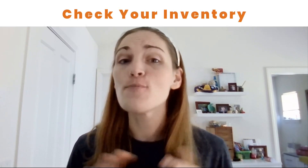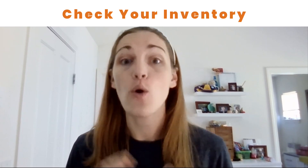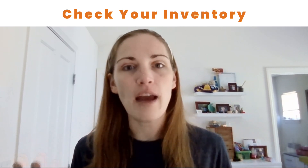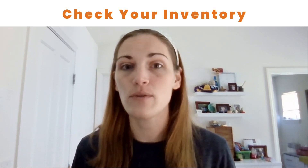The first thing you're going to want to do before the holiday season starts is check your inventory, especially if you sell physical items or print-on-demand items. For digital, just make sure that your files are updated and ready to download.